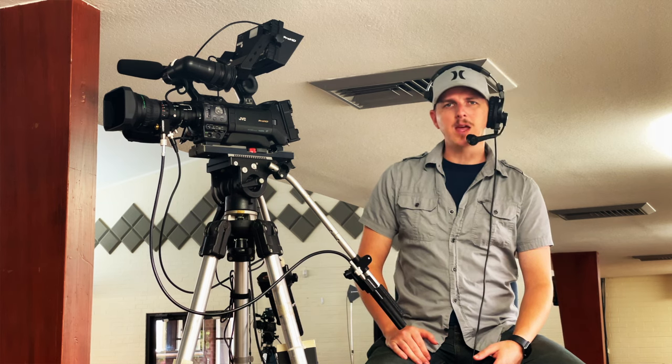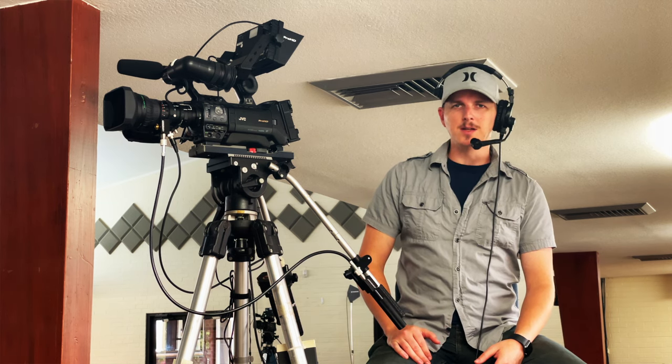In this video, I'll be going over all the basics of operating one of these cameras here at Central Baptist Church on any Sunday morning.